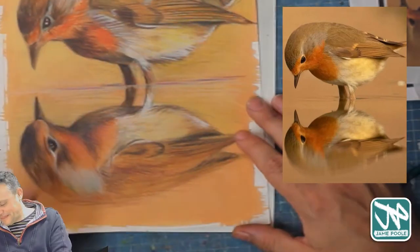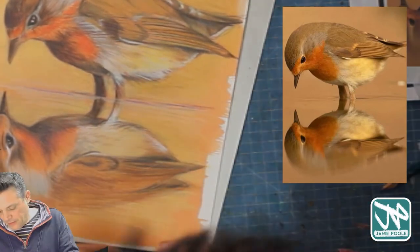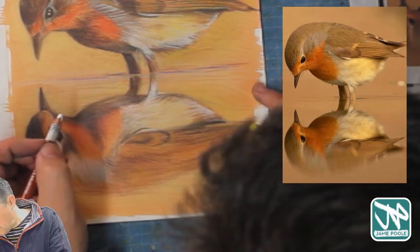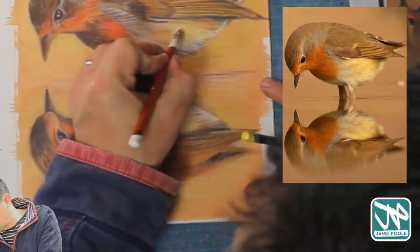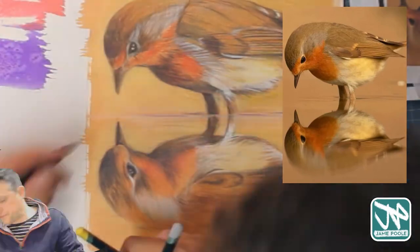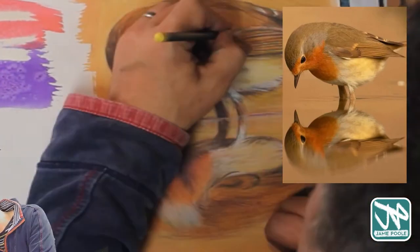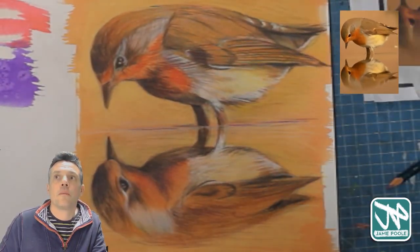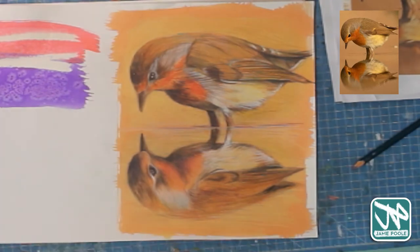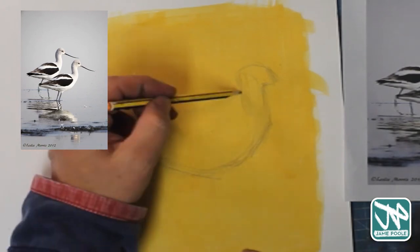Here I'm working back into the background again, adding a little bit more color on top. I'm just drawing more attention to the bird — it's almost like a halo of slightly lighter color against the really dark areas of the bird's feathers and shadows, with the purple at the bottom as well. Overall quite a nice little picture — quite pleased with that one.